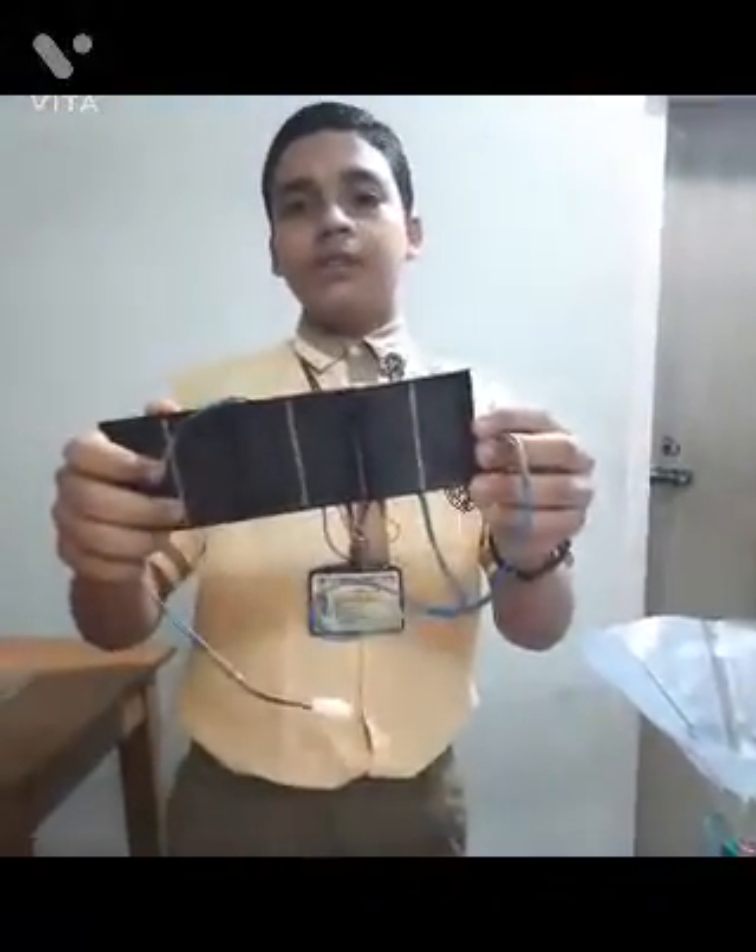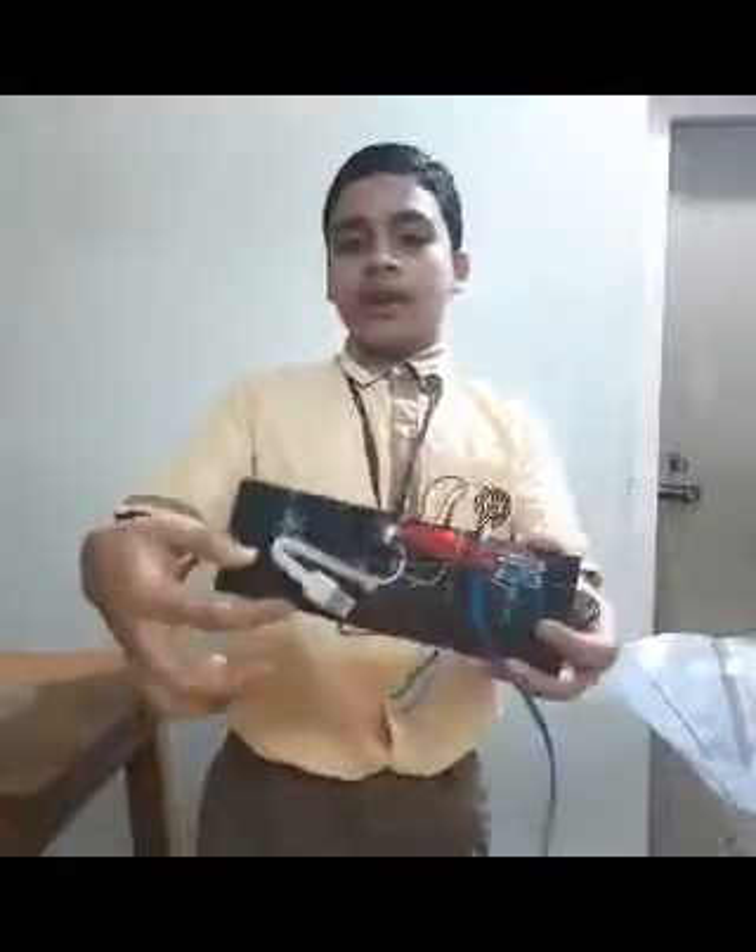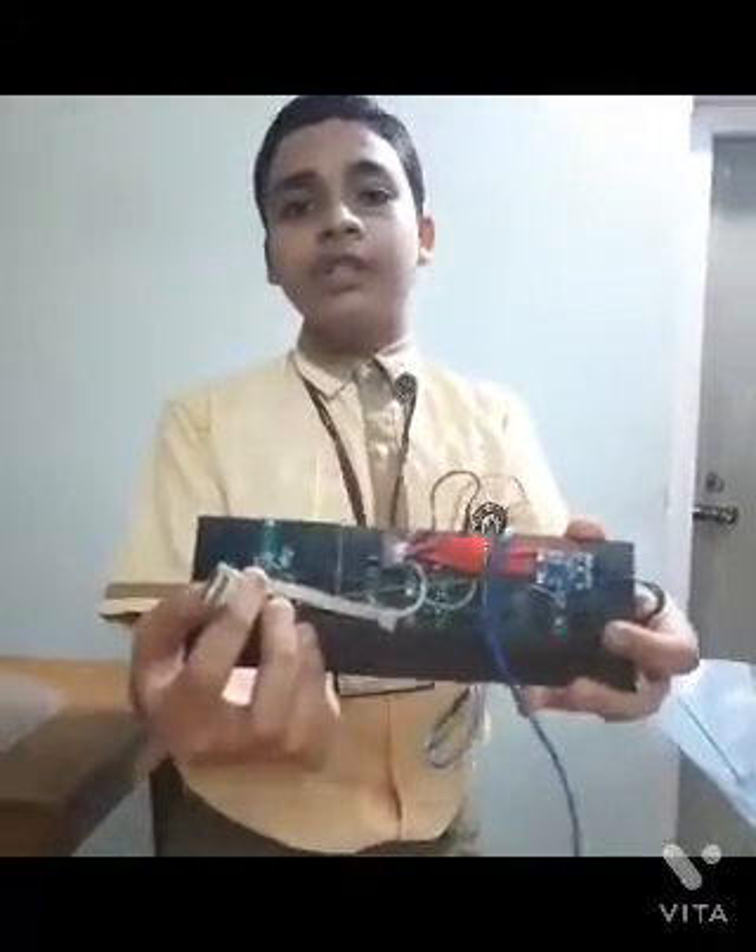Our team has made the charging unit using solar panels. It also has the option of USB charging.